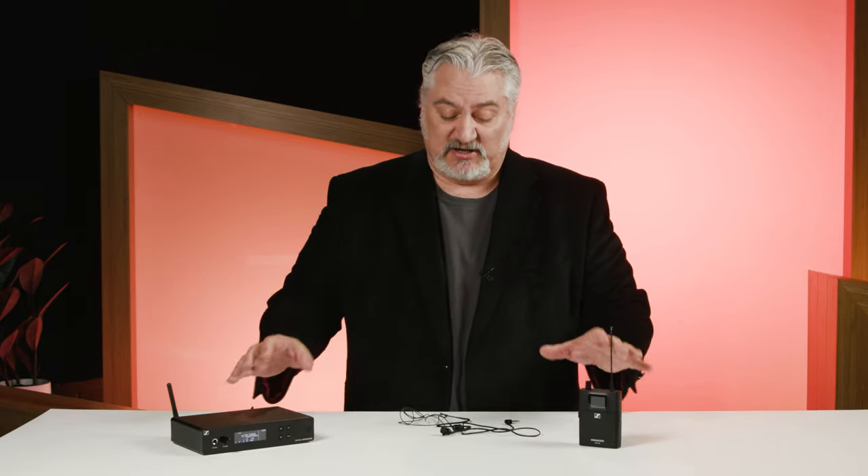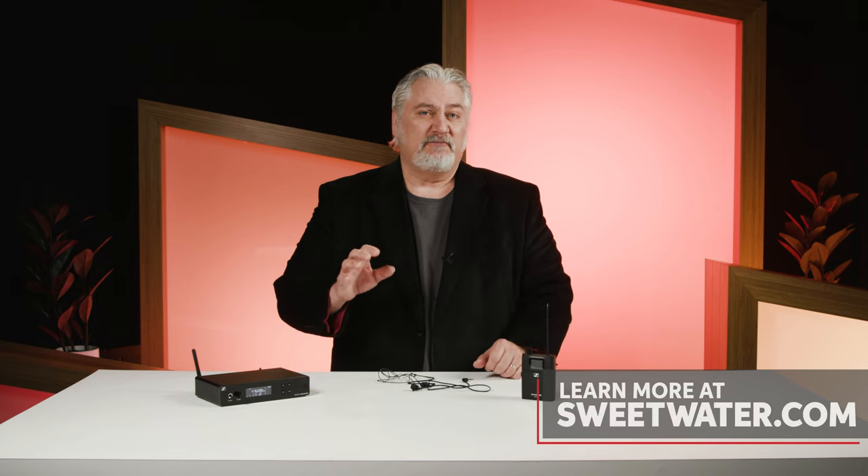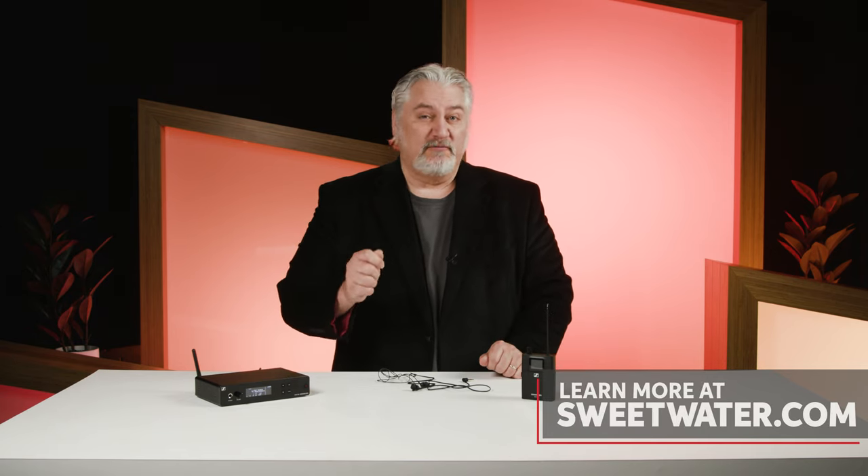I've been spending some time listening to the XS wireless in-ear system, and it sounds fantastic — both with the IE4 earphones and with the upgraded IE100 Pros. Plenty of range, nice and clean, plenty of power and volume, great isolation, and it comes in at a great price. If you're looking for an in-ear wireless system for stage or studio, be sure to give this one a very close look.